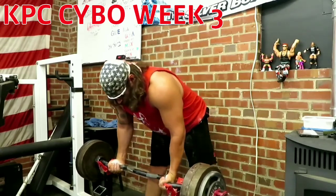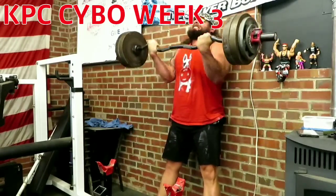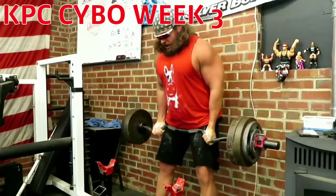Here we are, set two. The weight feels a little heavy but it's moving pretty good — a little slow on that third rep.